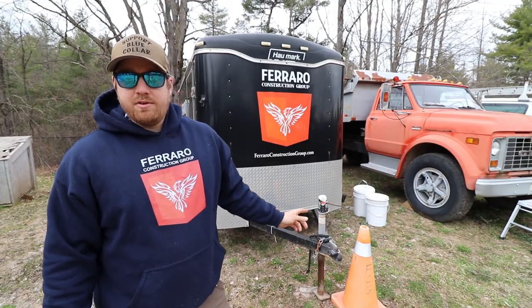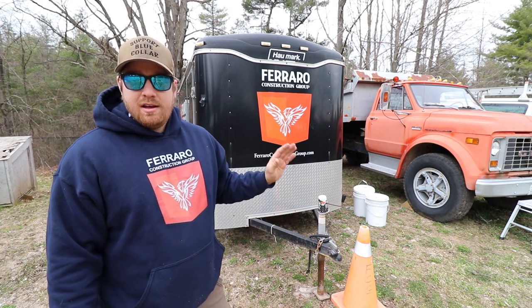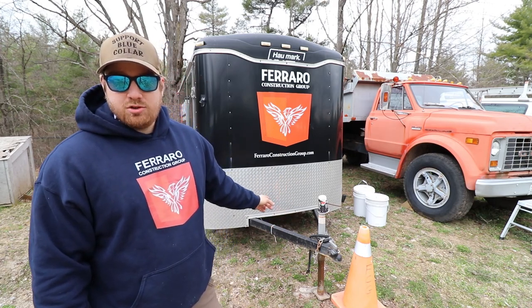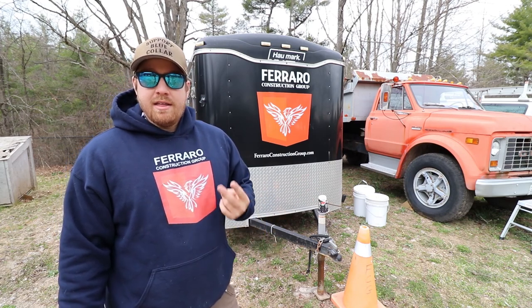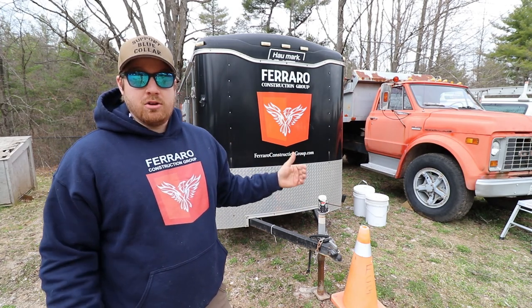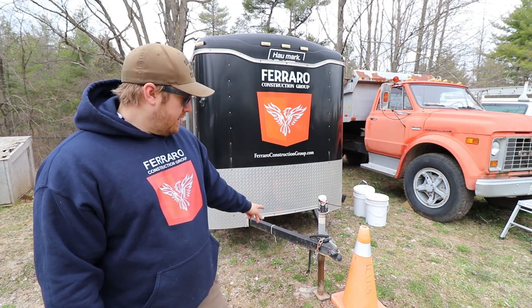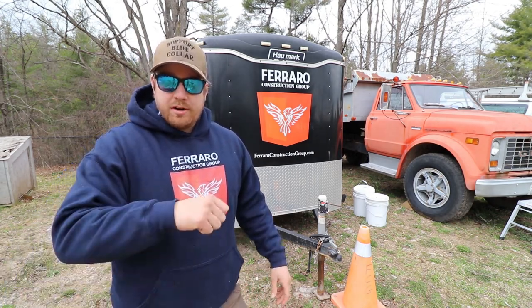For these small trailers, don't worry about frame sizing like on an equipment trailer. Just think about what you're pulling with, how heavy the trailer itself is, and what you're putting in it — that'll dictate your coupler size and drop leg jack size. I definitely recommend a drop leg jack: pull a pin, drop the leg, put it back in, and just a couple cranks gets it on and off the truck. If you're leaving loads on the trailer regularly, go with a dual setup for better stability; otherwise a single leg is fine.